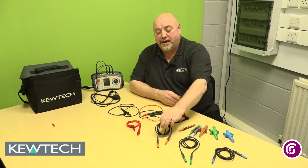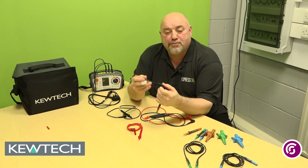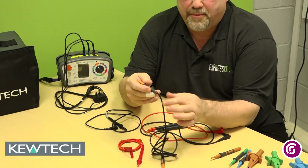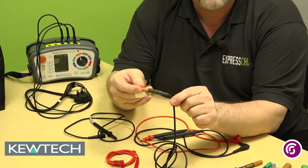So when you go out there on site using your tester, you must make sure you do a good inspection and make sure the test leads themselves are fit for purpose — and by that I mean checking to make sure there's no damage.